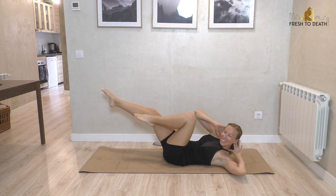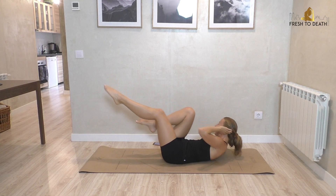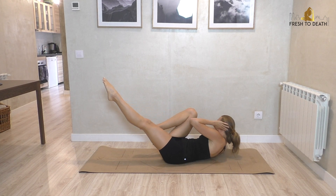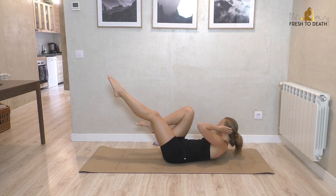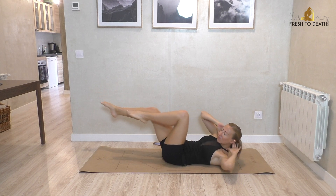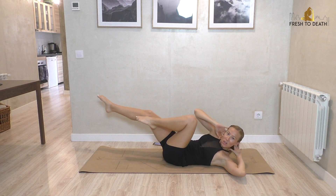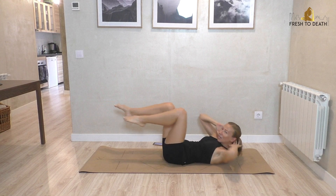We're doing about 50 of these total — I say about 50 because it's a rough count. If you want to count out exactly 50, be my guest. I think we've got about 10 more — here's four, three, two, one.